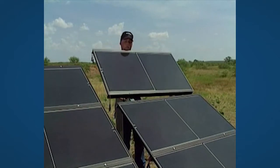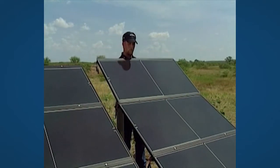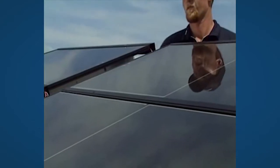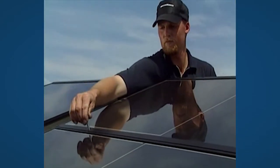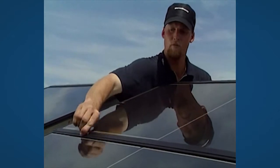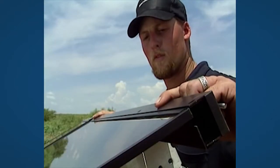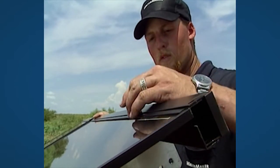Turn the solar modules so the cables are all pointing the same side per row. For both ends of a row, use the row closure to finish the section.